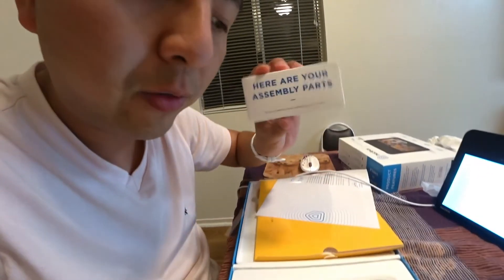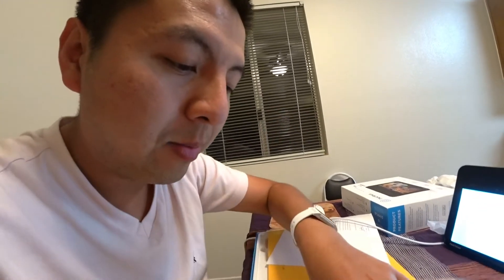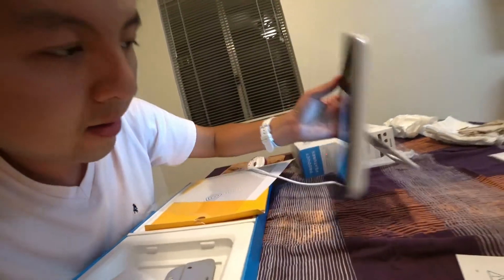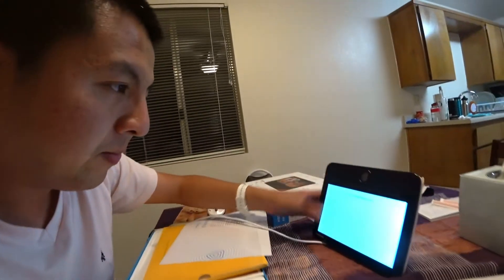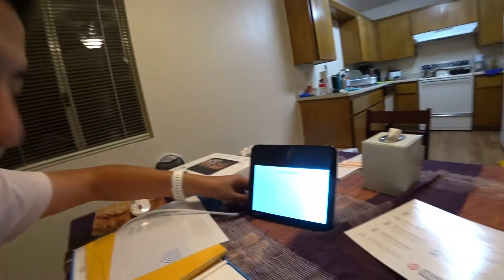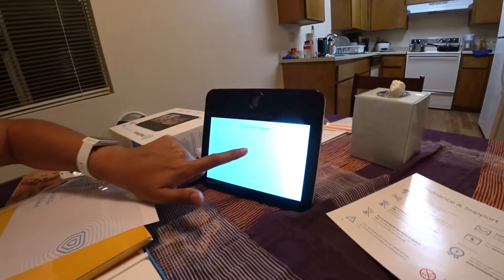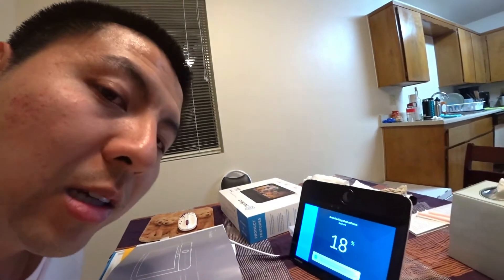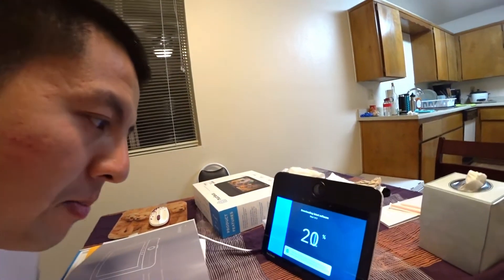The screws in the box are for wall mounting — you can mount it next to the wall and talk while standing. There's a middle plate you can swap out for the table stand, which is how I'm going to use it. After turning it on, it asks you to select your network and connect to Wi-Fi. There's a lot of software updates — it starts updating automatically.